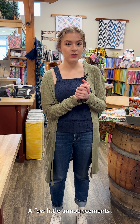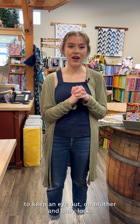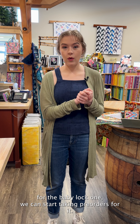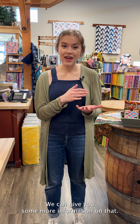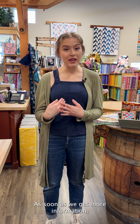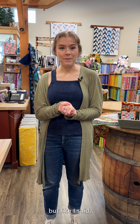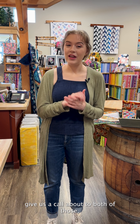A few little announcements: you'll want to keep an eye out for Brother and Baby Lock — they have some new machines coming out shortly. For the Baby Lock one, we can start taking pre-orders, so if that's something you're interested in, definitely give us a call and we can give you more information. Brother also has a little sneak peek video. As soon as we get more information, we will of course share that as well. Feel free to leave a comment or give us a call about both of those.